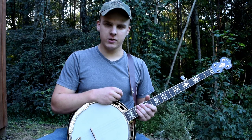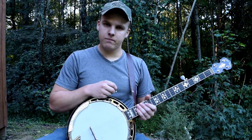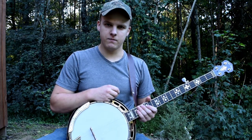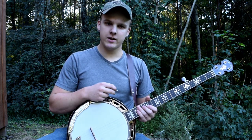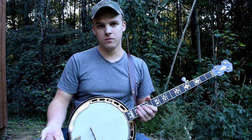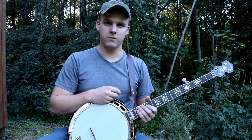What I see a lot of times, especially from beginners, is that their tone is pretty inconsistent with what they're playing. So what I'm going to tell you about today is how to get either a twang from your banjo or how to get that mellow sound depending on what you like.